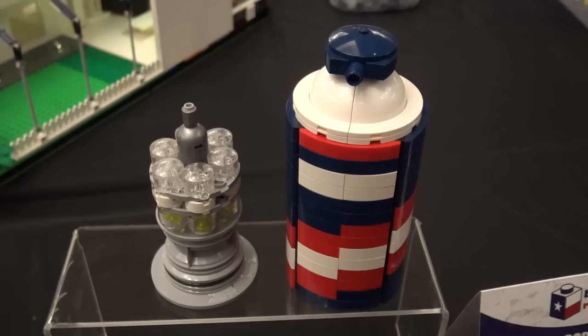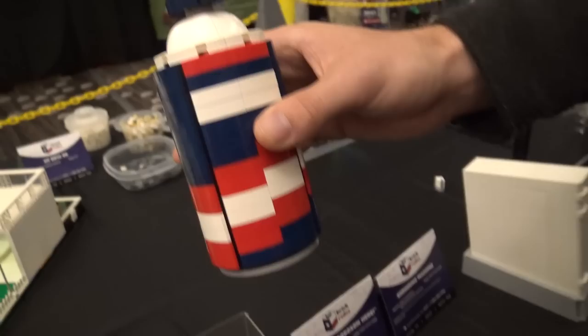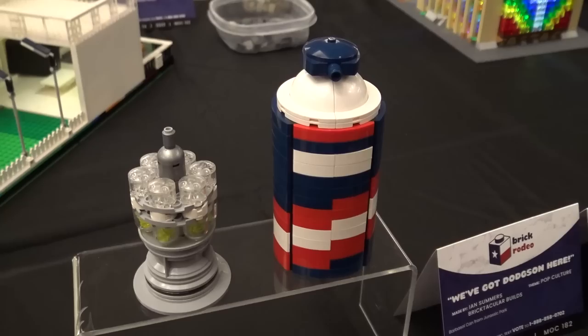So this is the Barbasol can from Jurassic Park — Dennis Nedry's. It's really cool because you can actually put things inside and smuggle some dinosaur DNA. You just take it out like that. The functionality is very important there.